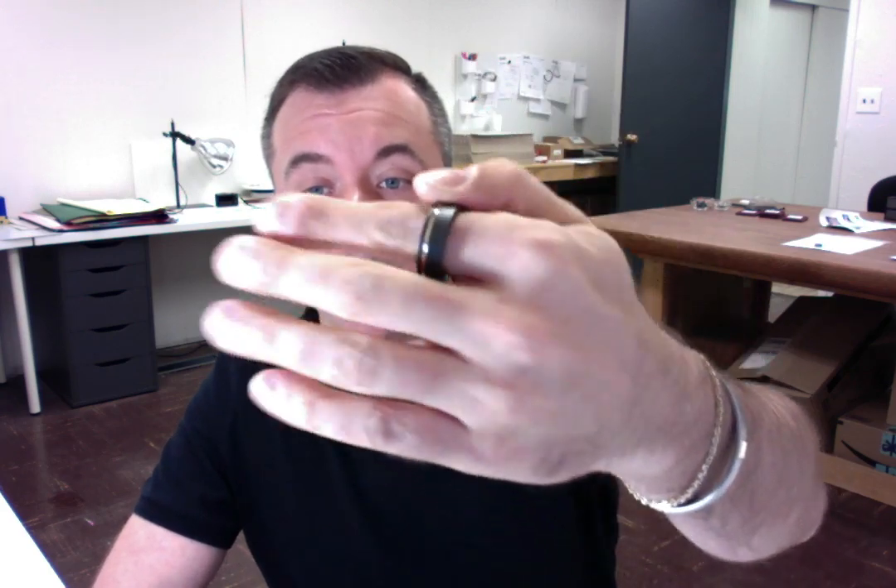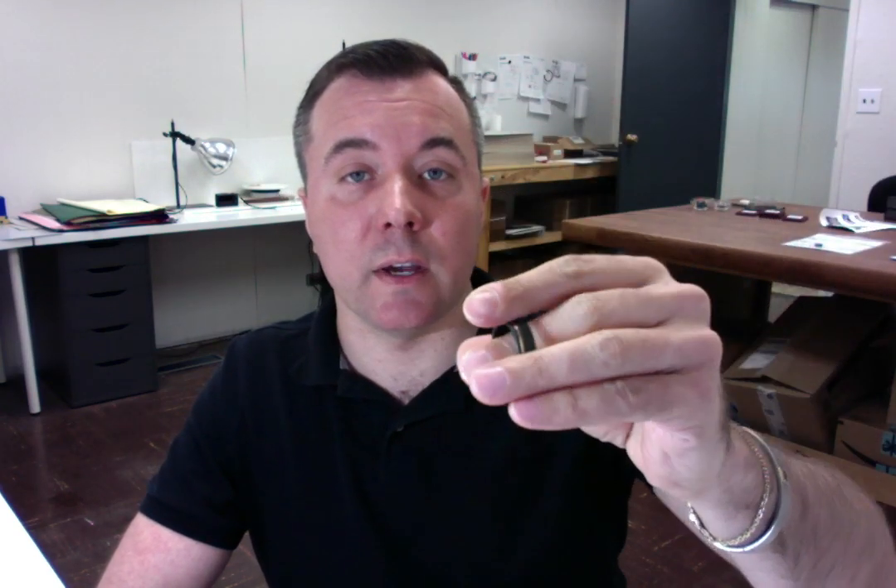I have finished making your ring. It is the black zirconium offset rose gold stripe ring and I'm getting ready to ship this out. I just wanted to do a quick quality and size check and make sure that everything looks perfect before we send it.